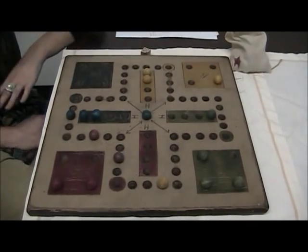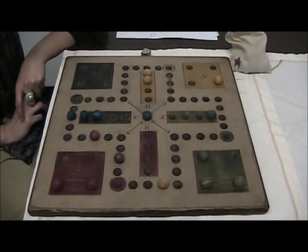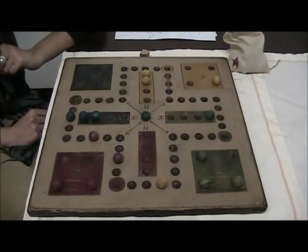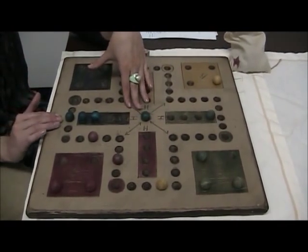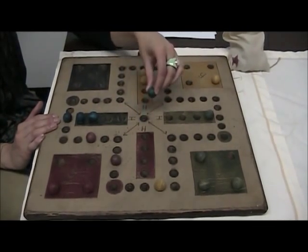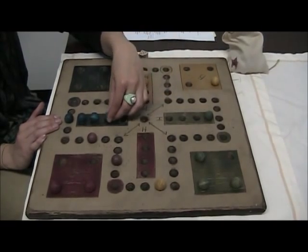As play has continued, we are nearing the end, and I want to point out some strategy you're going to have to use. In this case I have one playing piece close to home, and this looks really great because I can just move in like this.